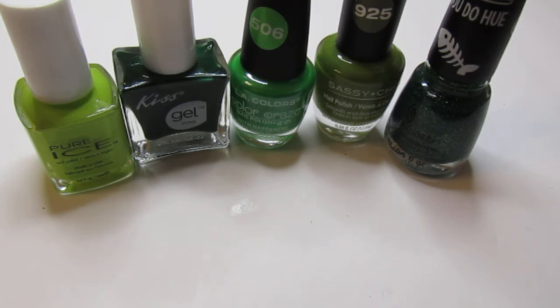I have already given them a swatch on my nails. If you're new to my channel, welcome — I hope you like what you see. If you do, don't forget to hit that subscribe button and the notification bell so you can catch all my videos.